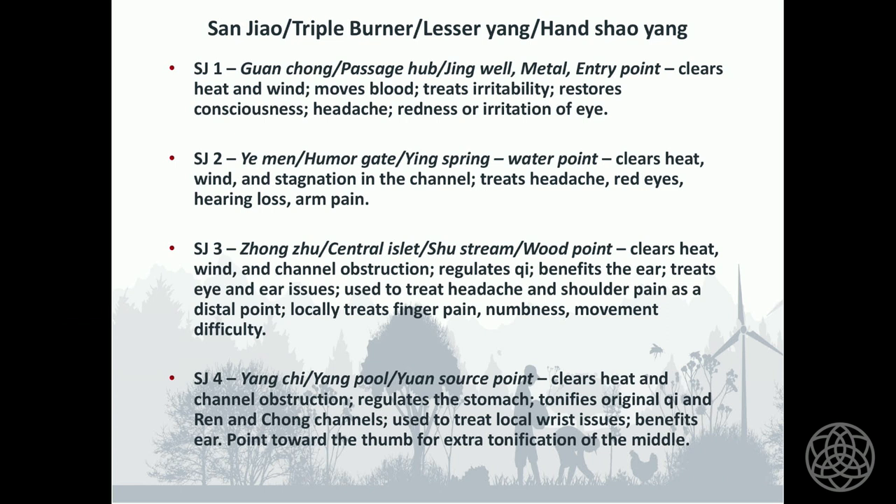Sanjiao 4 is the Yuan point. It clears heat and channel obstruction and regulates the stomach, so for digestive issues Sanjiao 4 is a good choice. Because it treats heat, think of it especially for heat issues — I think it's a great point for acid reflux. It also tonifies original Qi and the Ren and Chong channels, making Sanjiao 4 interesting for menstrual issues and fertility challenges. When I needle Sanjiao 4, I angle it in toward the thumb to point the energy toward the center.